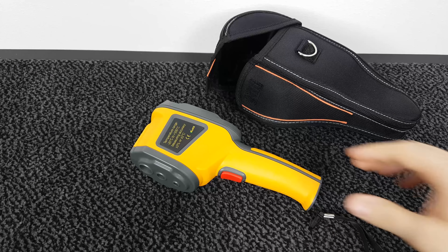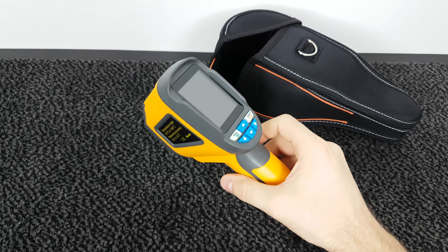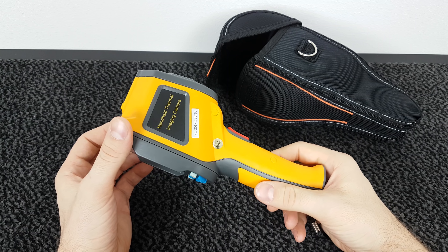Alright guys, that was my review of the HT-02 infrared thermal camera. I think this is a pretty cool and very useful device. If you like this video, give it a thumbs up and subscribe. If you want to check out this unit, have a look at the links in the video description. Until next time, take care and bye bye!